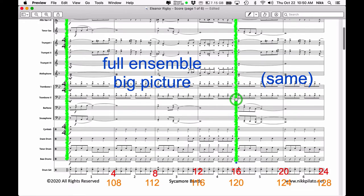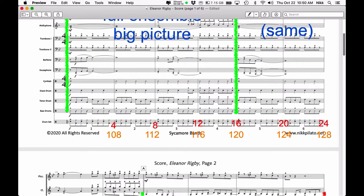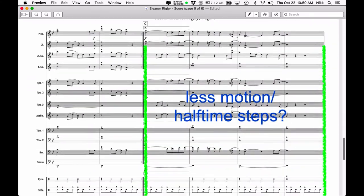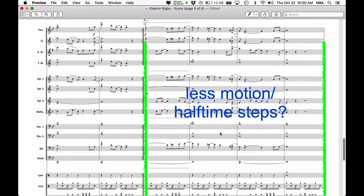When you jump back to the beginning, you don't necessarily have to use the same number of counts for your transitions. For example, this transition — when you come back the second time through — could be two 8-count moves, giving page tabs at 112 and 120, or a 4-count and a 12-count move. You don't have to do the exact same things when you go through a repeated section. Going through to the second ending, I've written that there's less motion — maybe use halftime steps — because the music has a halftime feel to it, with some players marching in halftime while others march in regular time.